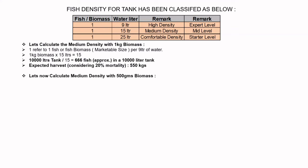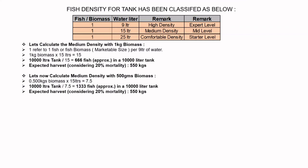Let's now calculate the medium density with 500 grams of biomass. 0.500 kg biomass × 15 litres = 7.5. Then 10,000 litre tank ÷ 7.5 = approximately 1,333 fishes in a 10,000 litre tank. Considering 20% mortality, we can also expect a harvest of 550 kg.